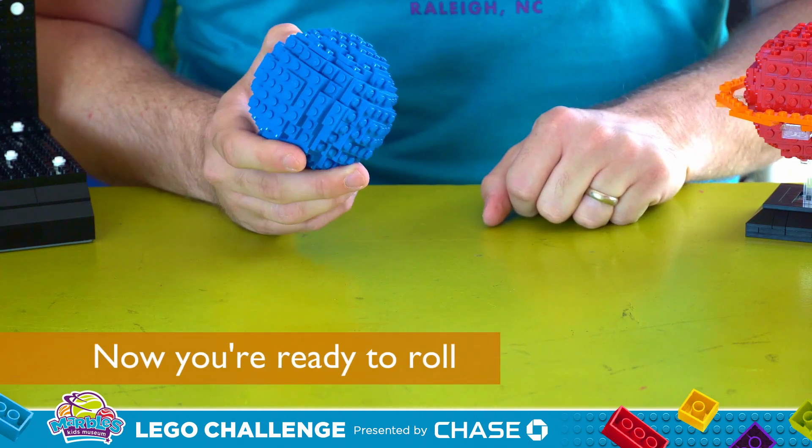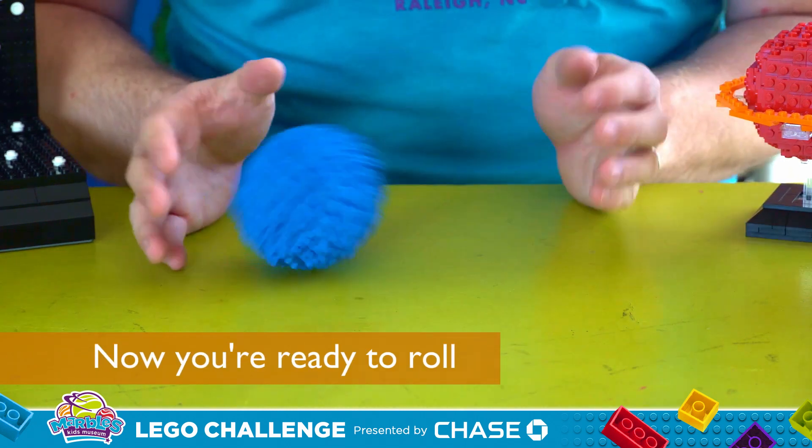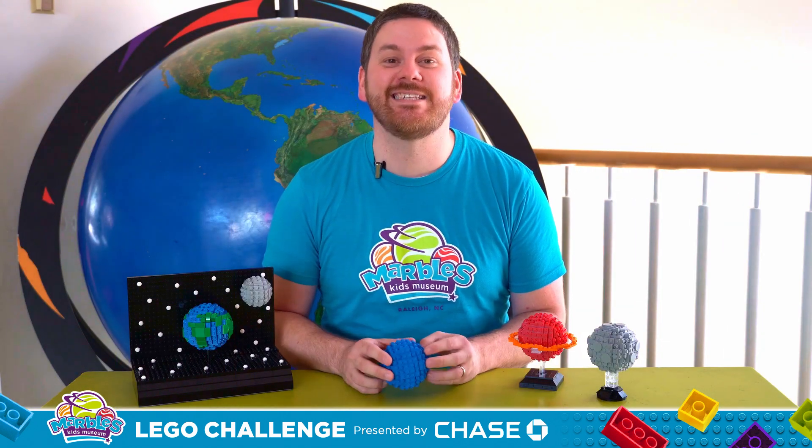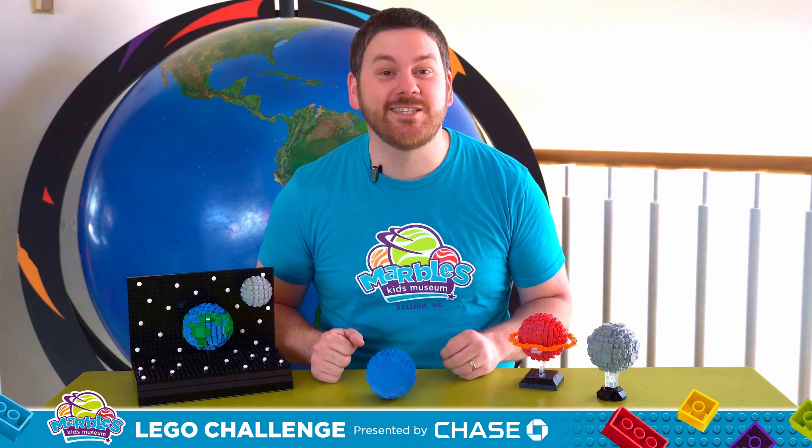And now you're ready to roll! Now that you know how to make LEGO planets, it's time to let your imagination spin.